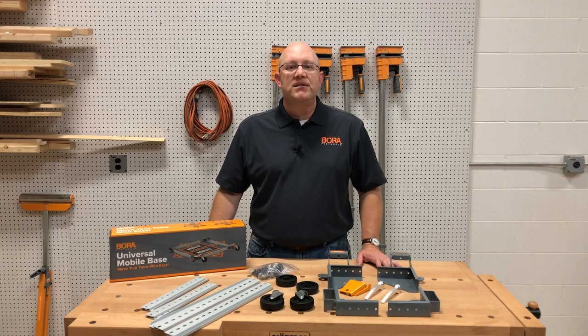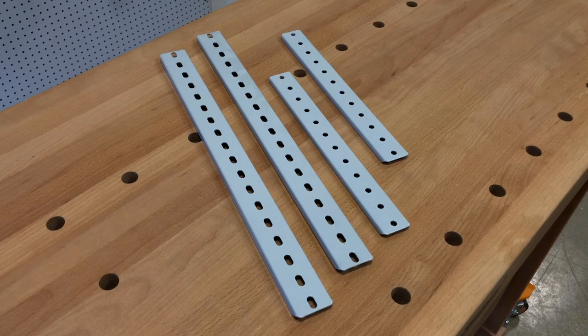The low profile design of the base only raises the item one inch off the ground when stationary. Need a little more room? Additional rails are available in the BK 1218 kit, sold separately.